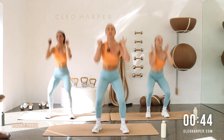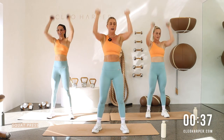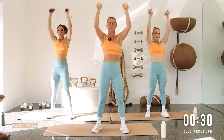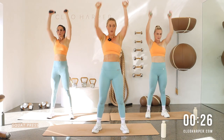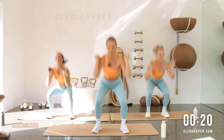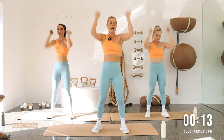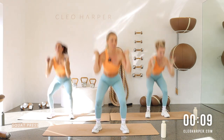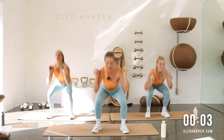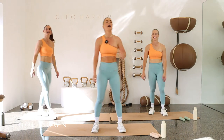Last exercise! Grab those dumbbells — squat and press, squat and press! Get a little power in — your last bit of work, let's get all that energy out. Drive it up, strong finish, exhale to lift. Twenty-one seconds and we're all done — push to the very end, keep that pace. Two more, big press — well done! Pop those dumbbells down, amazing work!